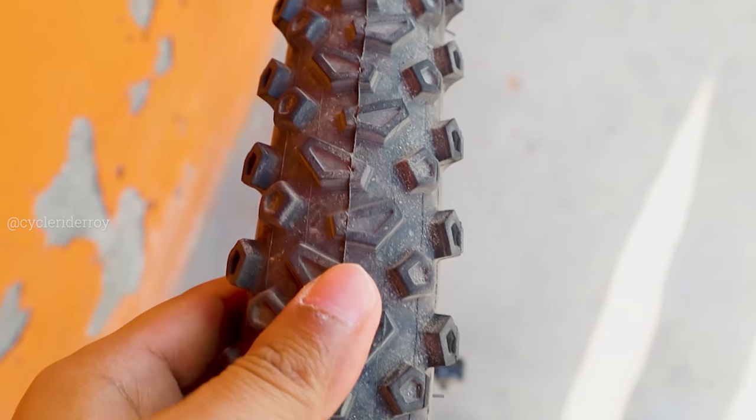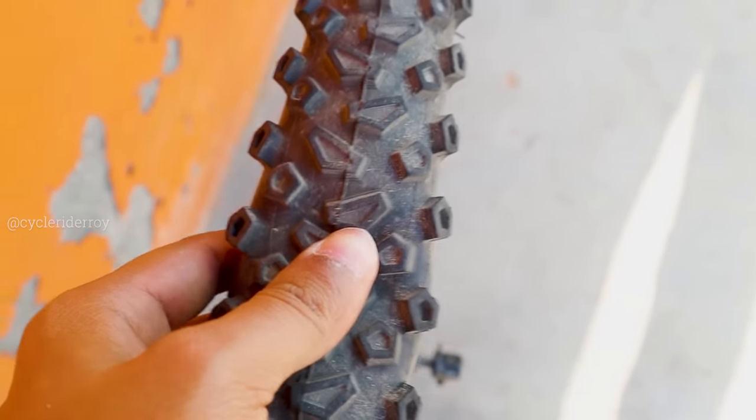The second benefit is tire longevity and durability. With proper tire pressure, your tire will last much longer and perform well for a long time.